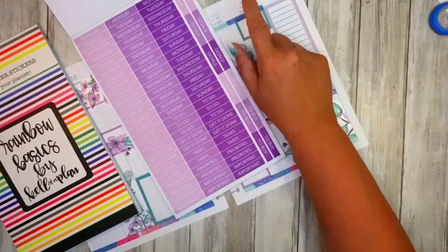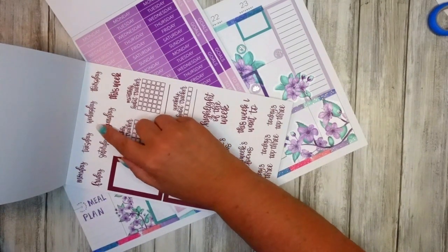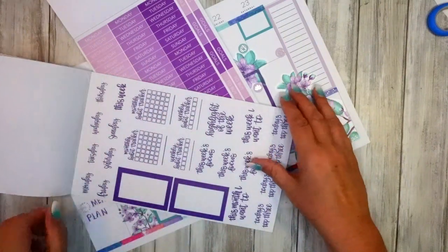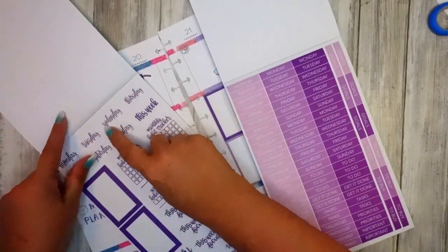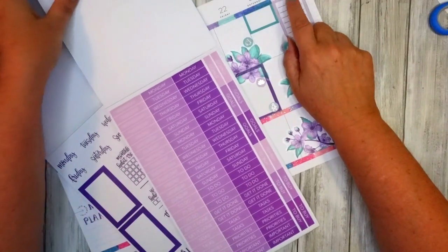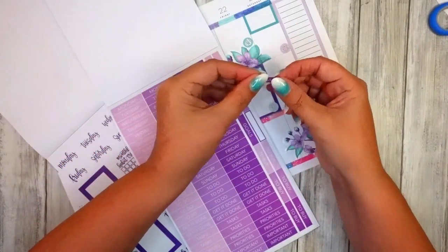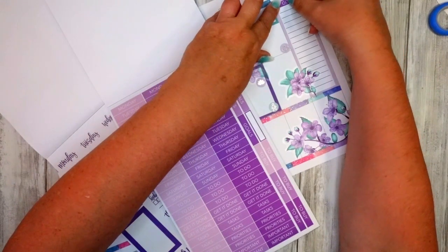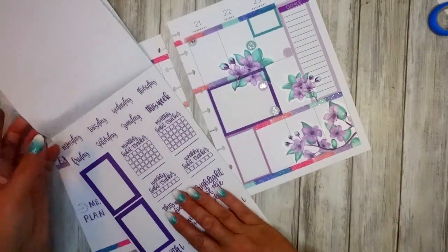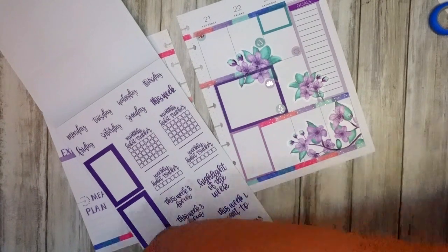Those are good because they cover up everything. I like this — I prefer this writing but this might work better. Let me find the purple ones. I'm going to go for these because I think originally that's what I was going to do. I might put a goals one in there as well — I might write in what my kind of plan was for the week.